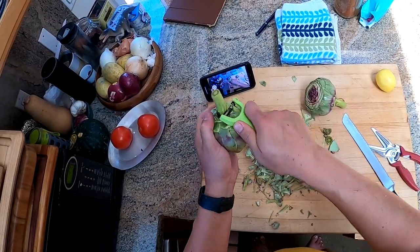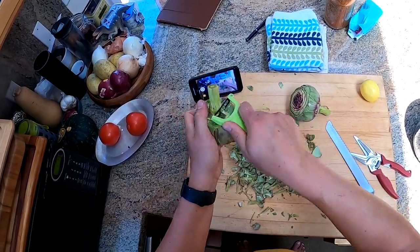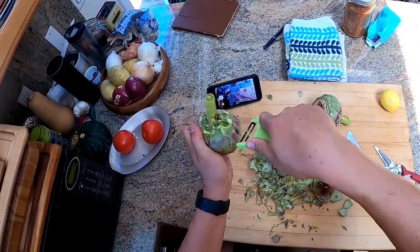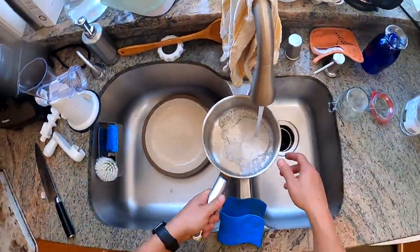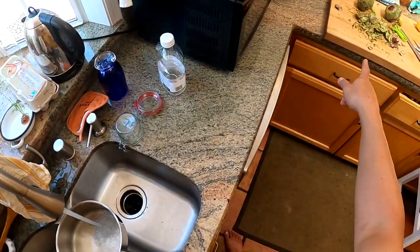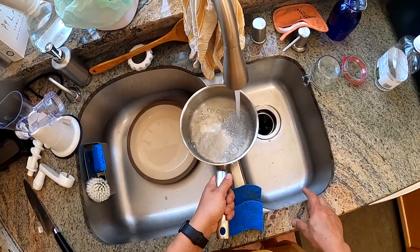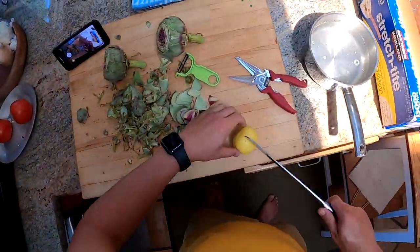If you're doing a lot of artichokes — like when I was working in restaurants as a prep cook or line cook and I had a whole case to do — what I would do is get a bin of water, fill it up, add a little lemon juice, and put the artichokes in there. Because once you cut artichokes, they start to oxidize very rapidly and turn black when exposed to air. One way to prevent that is with acidulated water — water with lemon juice added to it.